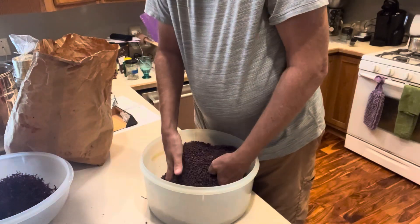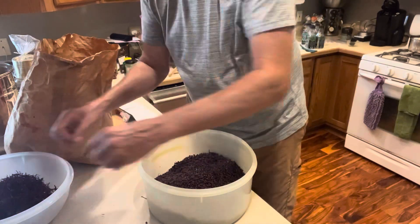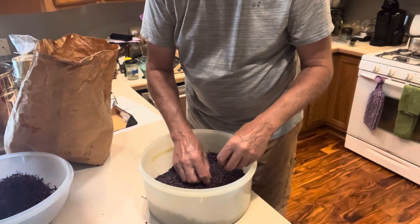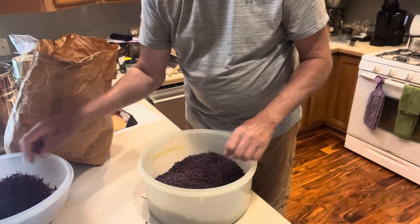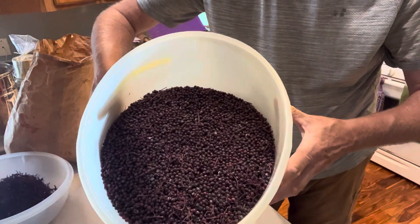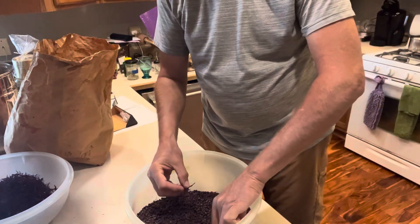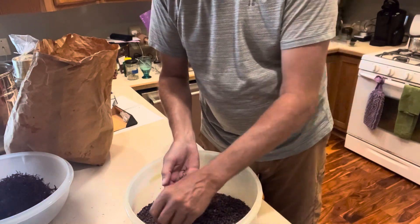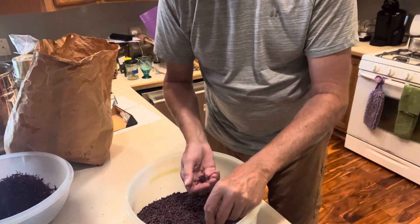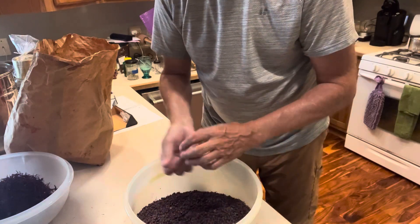I'm seeing no bugs in this batch at all. We've only found the bugs to be more of a problem if you've got wild grapes growing next to the berries. Look at that, my friends — that is gold. Black gold. Texas tea. Y'all come back now — that's a joke from the Beverly Hillbillies for those of you that are young. But that's good stuff.